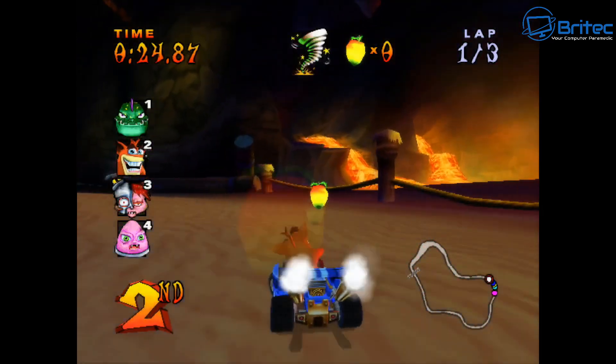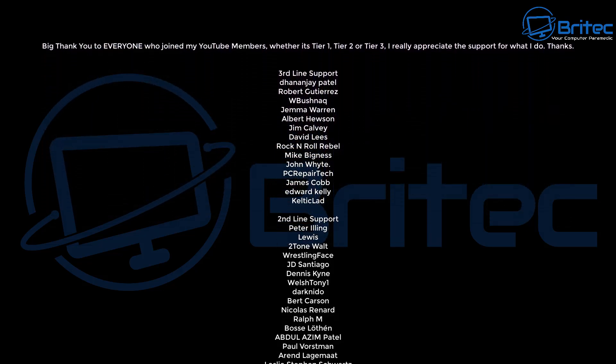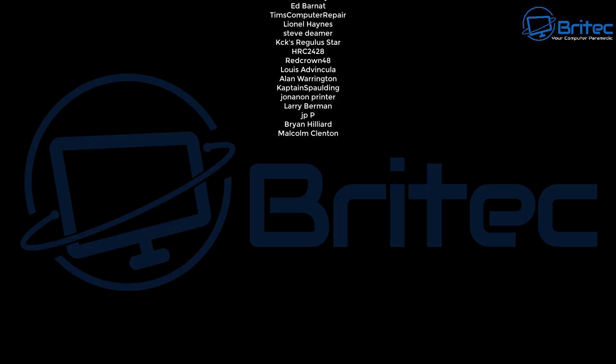My name has been Brian from brightechcomputers.co.uk. A quick shout-out to all my YouTube members, whether you're Tier 1, Tier 2, or Tier 3 — I really do appreciate the support. Check out the links in the video description, and I'll catch you in the next video.